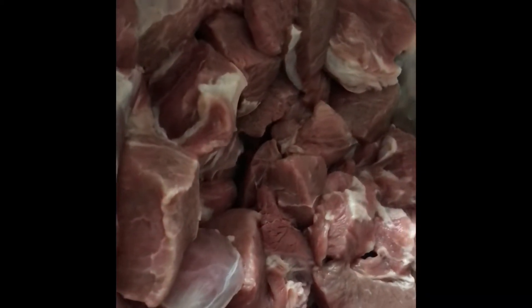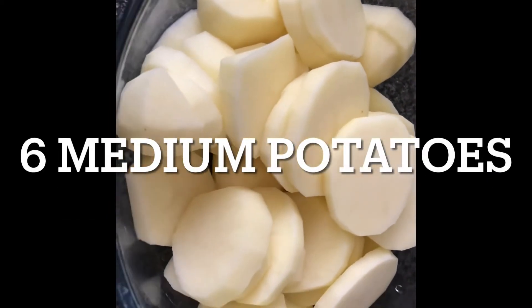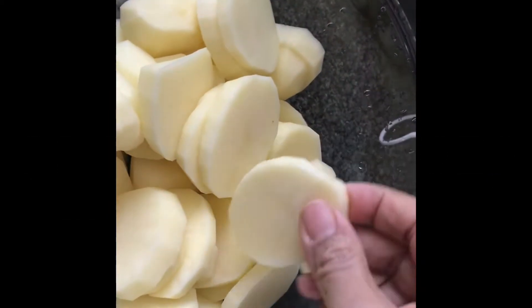You will need approximately 500 grams of mutton, preferably boneless. That's potatoes peeled and sliced.